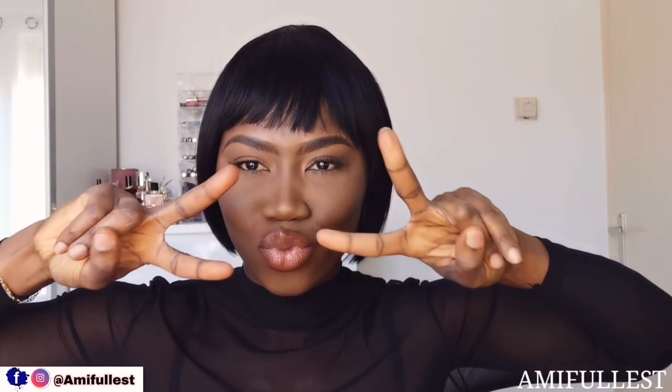Let me know what you guys think in the comment box about this wig, and I will see you guys on my next video. Team Fullest, thank you guys so, so much for your love and support. I really, really appreciate you all — I'll see you on my next video. Peace out, bye!